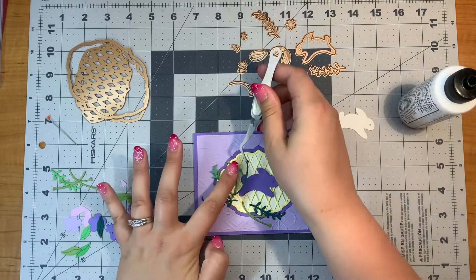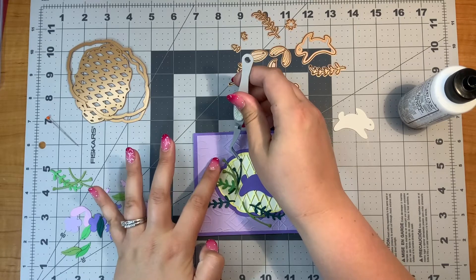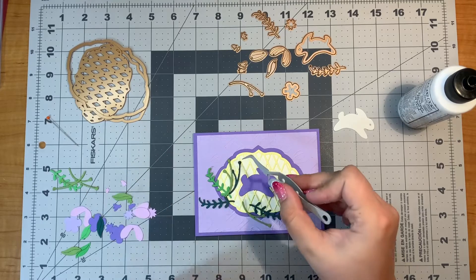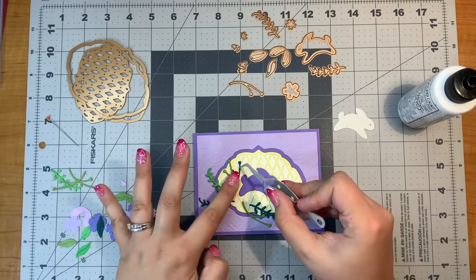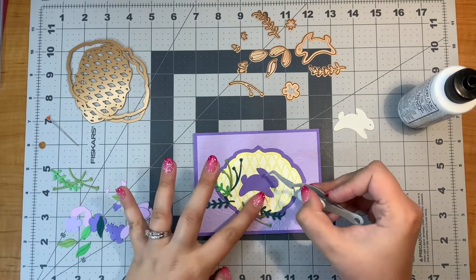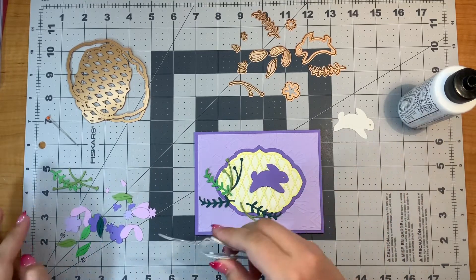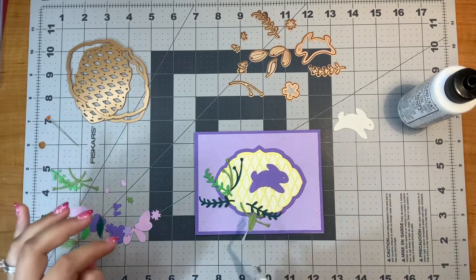This is typically what I do when I am working on a little floral area. I start with the greens, the longer pieces first — it's just kind of what I typically do. And then I will pull in the leafy small leaves if there are any. I think I have three different color leaves for this. And then I will pull in the flowers — that's kind of my process.